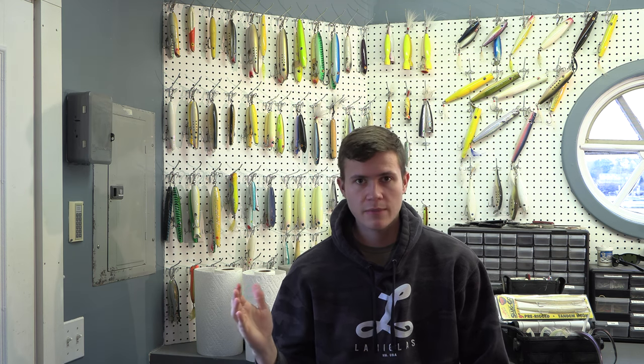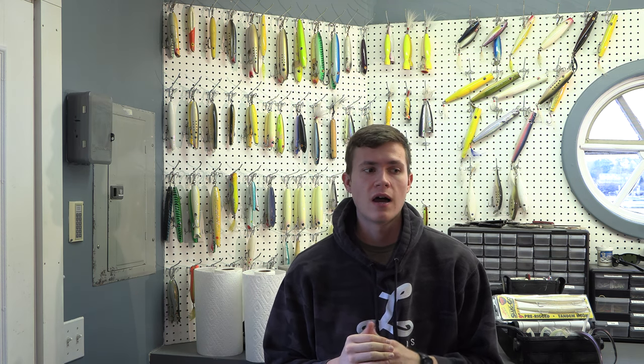Welcome back to another episode of The Shack Show. In this episode, I'm going to be talking about what's in my spring plug bag, everything from the lures that I'll be throwing to the soft plastics. The only thing I probably don't have that I would be throwing in the spring would be live eels — that's probably the only thing I don't have with me, obviously because it's winter, but it's something that is a main part of my gear.